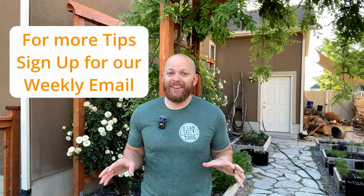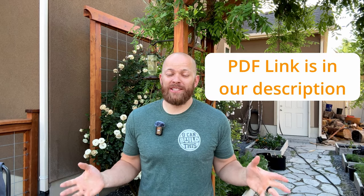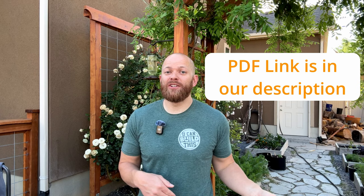Tip number six is my favorite. We are going to cover a lot of material in this video and it's probably going to seem a little bit overwhelming. To make it easier for you so you don't have to remember everything and find this video later on, we've put all six tips into a simple PDF that you can download straight to your computer or your phone and have it as a reference whenever you need it.